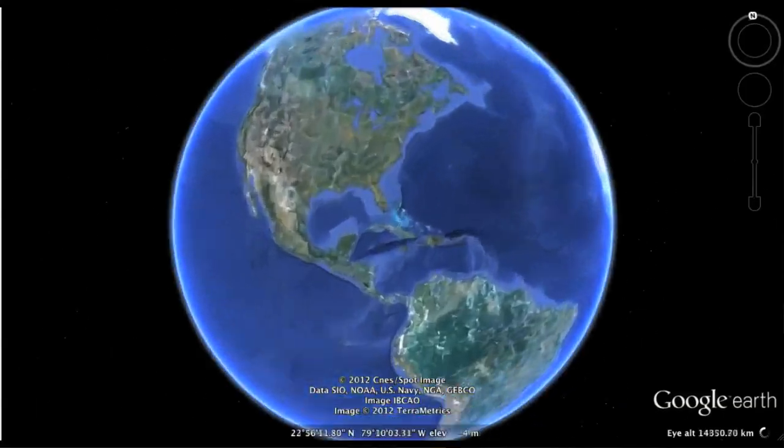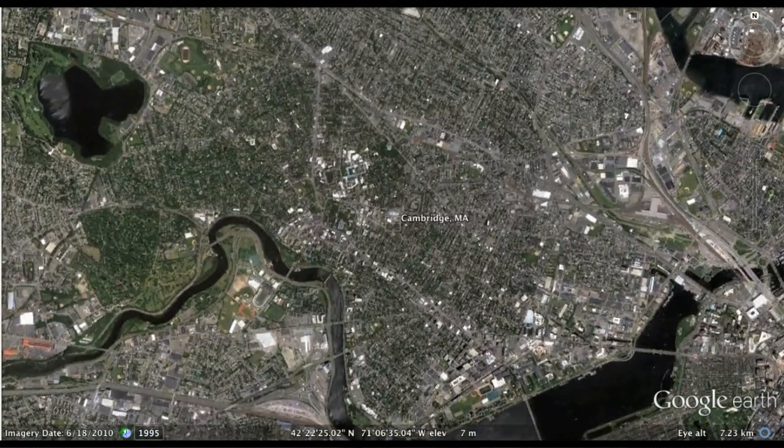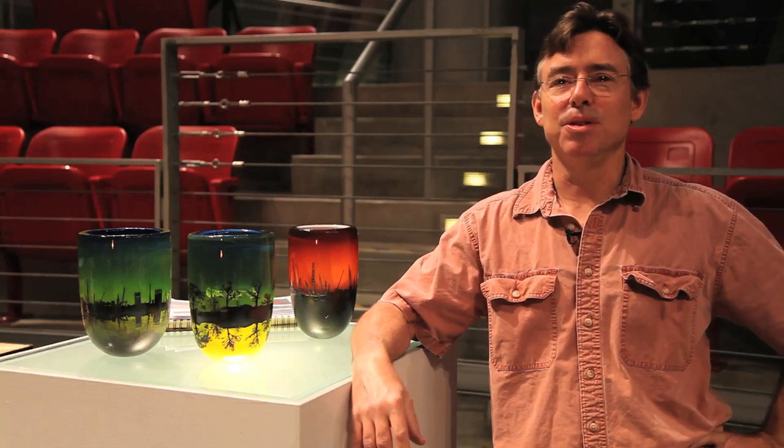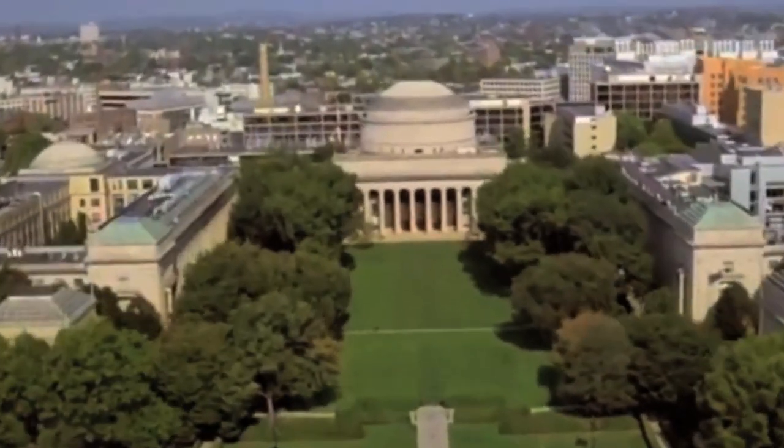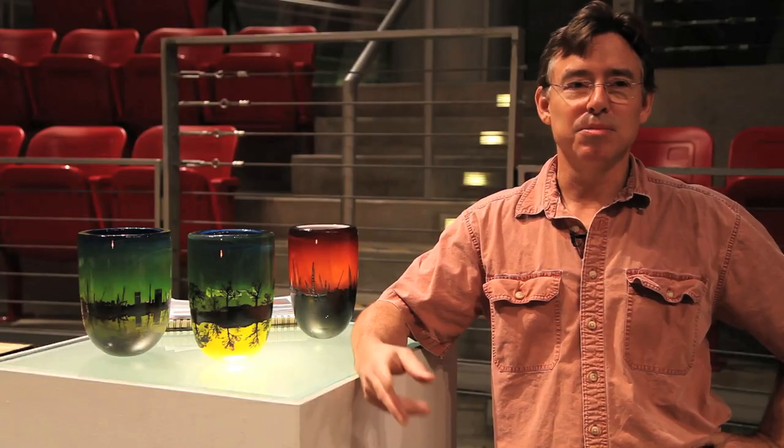I'm Peter Houck, and I'm from Cambridge, Massachusetts. My life is sort of divided into two parts. Part of my life I'm a studio artist, and have a studio in North Cambridge. And then on the other side of Cambridge, I have another life where I'm the director of the MIT Glass Lab. So I divide my time pretty equally between those two lives.